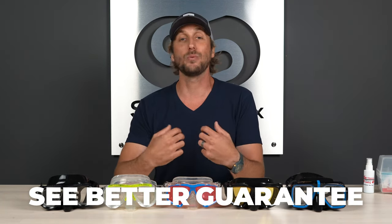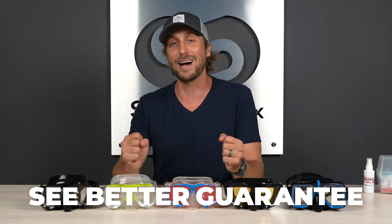But before we get started, don't forget about our See Better Guarantee. We want you to be happy with any item you get from SportRx, and if you're not, simply give us a call and our licensed opticians will make that right for you, whatever that means on our end.